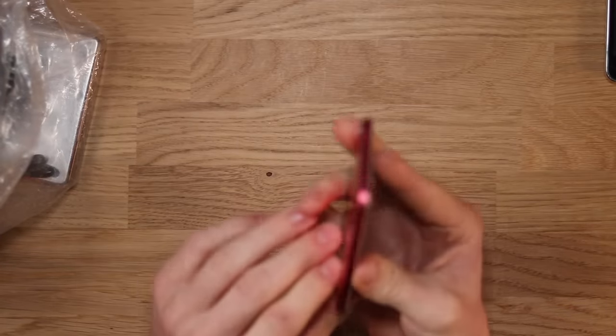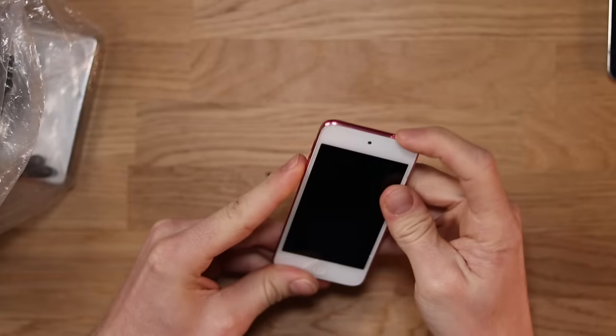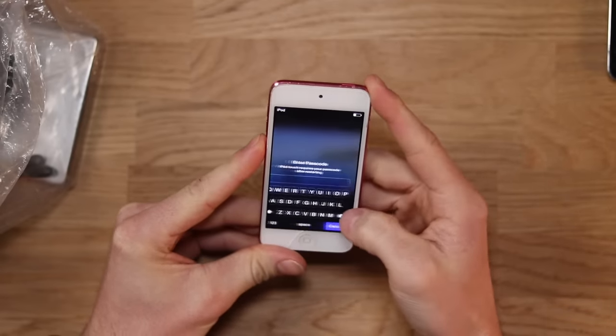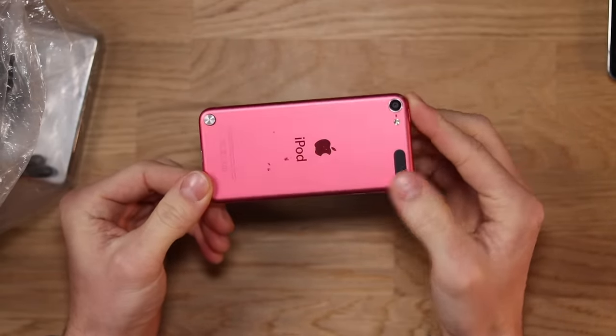We've got another iPod. This one here is a pink one. The home button does not work. The power button works — slide to unlock. You've gotta enter a password. Hopefully we can reset that one on iTunes. Remember, by the way, these have all been donated to a charity shop, so I'm sure that people know the iPods are there.